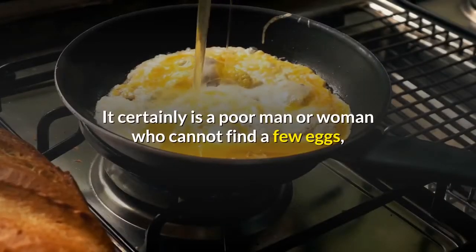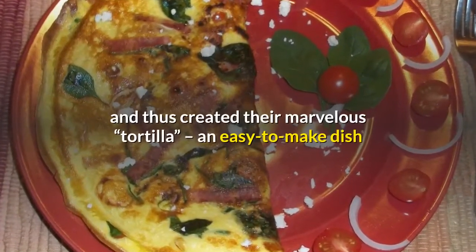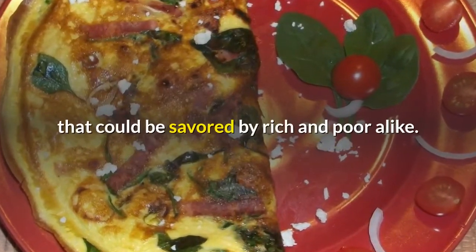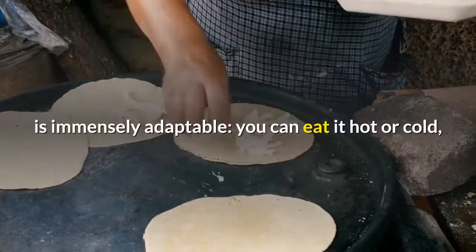It certainly is a poor man or woman who cannot find a few eggs, a couple of potatoes and an onion in their store cupboard. The ever practical Spaniard realized this and thus created their marvelous tortilla, an easy to make dish that could be savored by rich and poor alike. Not only cheap to make, the tortilla, or Spanish omelette, is immensely adaptable.